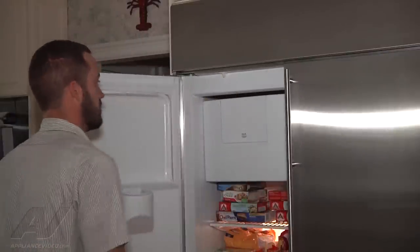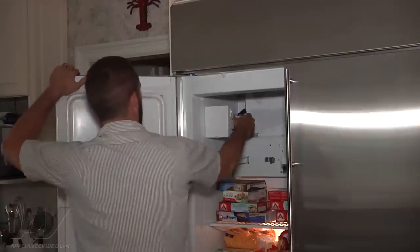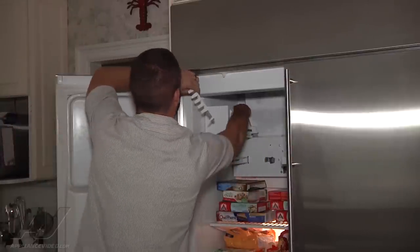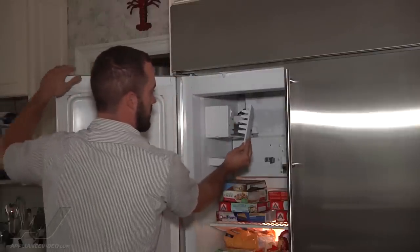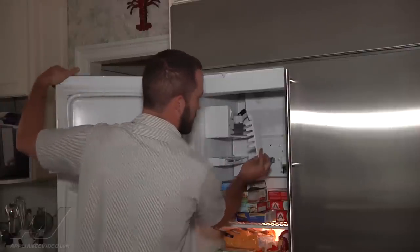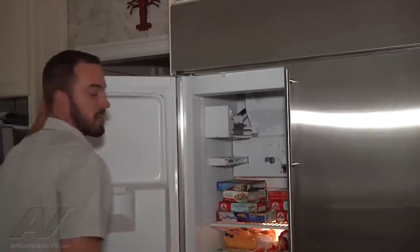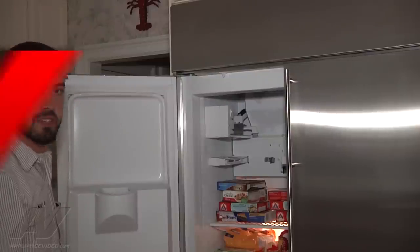We're going to go ahead and open the door, remove the ice bin, and we can see the ice maker — part of the rake, not the actual ejector rake but the separator that separates the cubes as they come out — got caught in the rake, ripped off a couple pieces, and this piece here is broken. This is probably all due to the low water pressure causing small ice cubes to jam up in the rake, which in turn can break the internal components, so we're going to have to replace the ice maker.